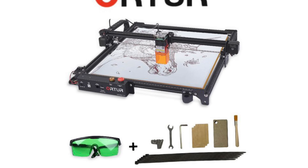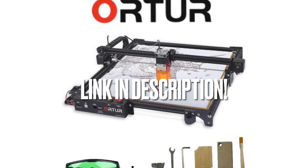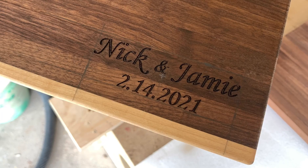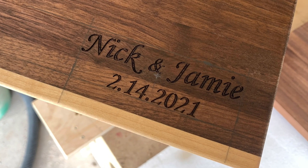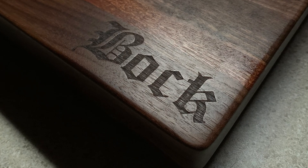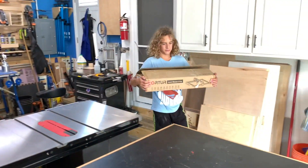Hey everyone, this is Casey with Sea Reeves Makes. I recently got an Ortur Laser Master II Pro laser engraver and I'd like to bring you along as I learn how to use it. Up until now I've had to have other people do my laser work on projects. This is going to save me a lot of time of running around back and forth to see if people are available to do the engraving for me.